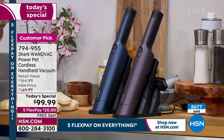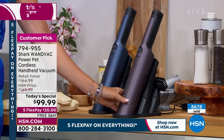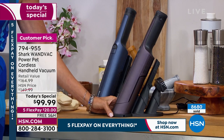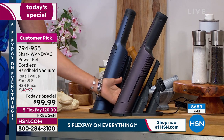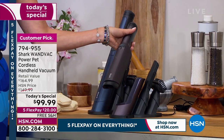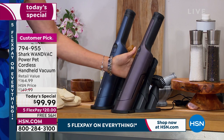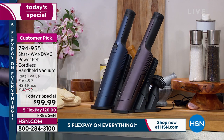Today: free shipping, five FlexPay. These are your two colors — the purple and the blue. You're getting the attachments, and this is the docking station. It looks great when it's not in use. Pull it up, ready to go. When you're done, empty that little canister and it charges all the time, so it always has a full charge.